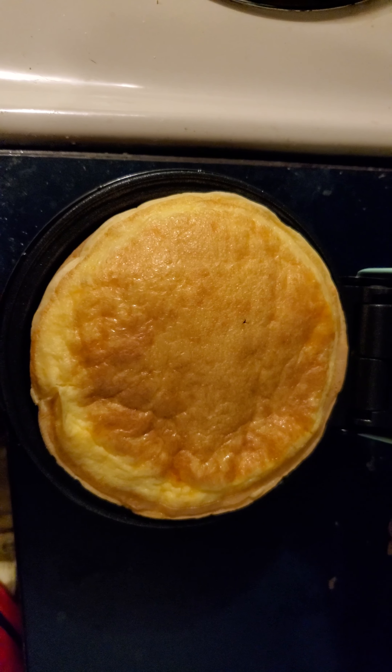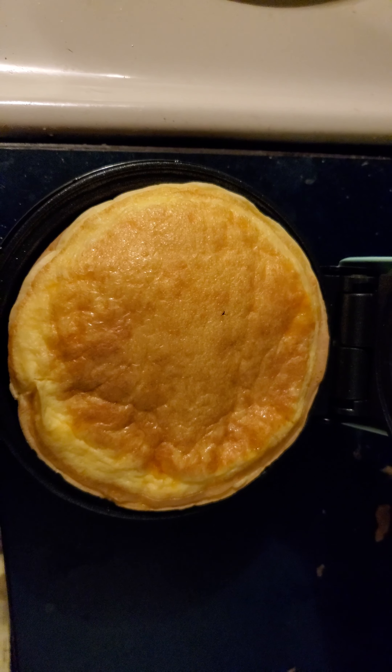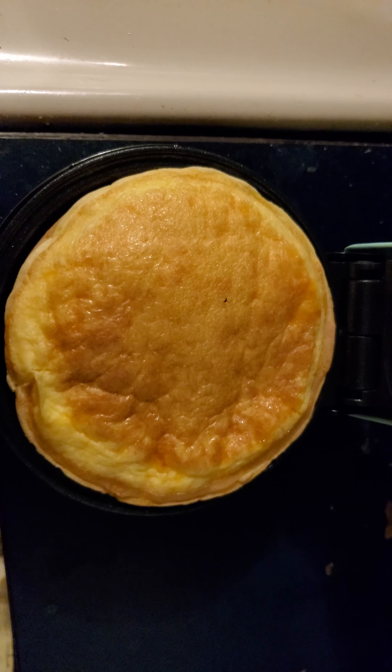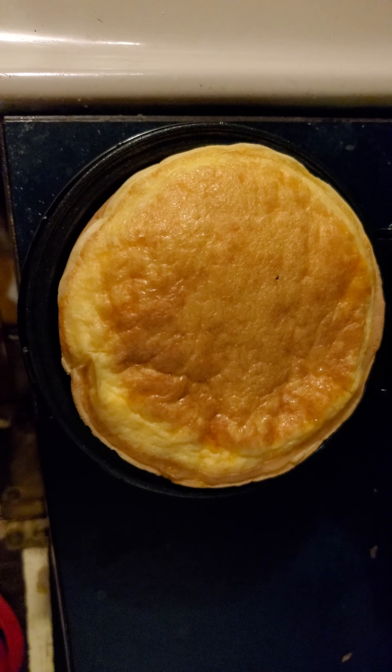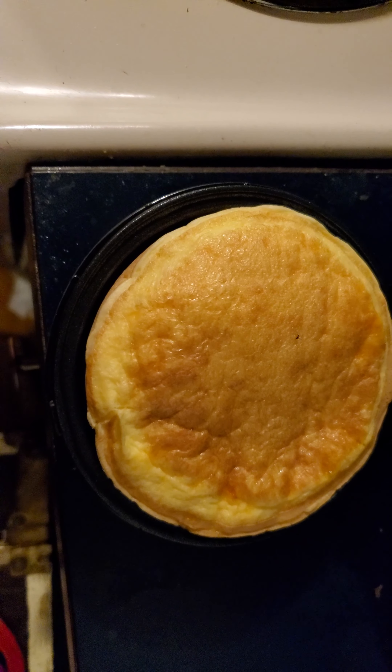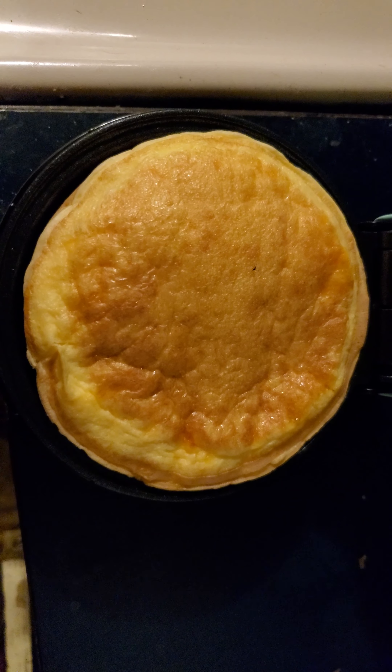I wanted to show you guys a before and after. This was literally the first time I used it. All this recipe is is one egg and about a third of a cup of shredded cheese.